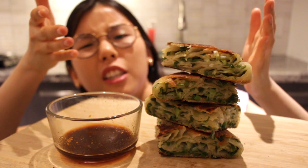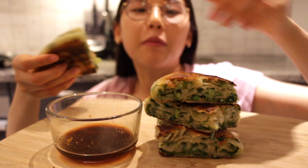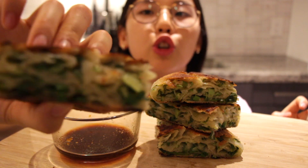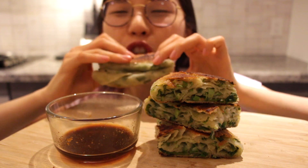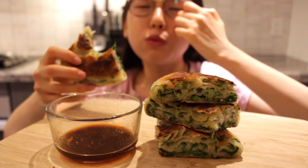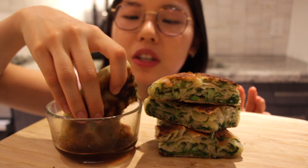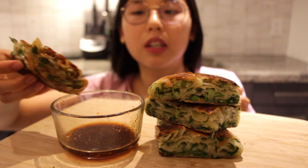Alright, this is the finished product. Let's begin the taste test — I'm super excited. Let's do a bite without dipping sauce first. Cheers! That is a burst of flavor. If you love green onions, you should definitely try this out.